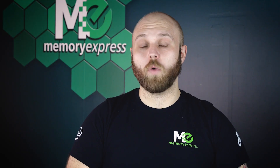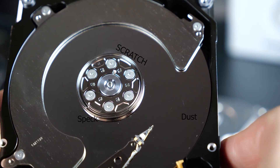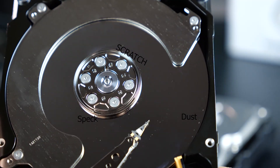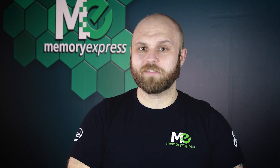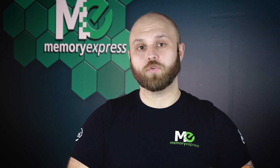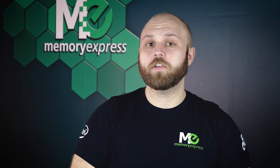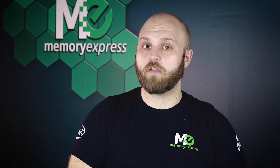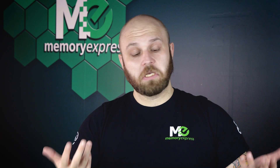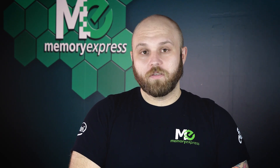Hard drives are built to prevent dust from entering, but anything on the platter will cause the slider to be unable to read the data. Be aware of exceptionally dusty environments, like the inside of a computer case — so clean it out. Also be aware that the drives run off magnets. A very strong magnet can jumble the data on your drive and everything you once knew is gone, so don't put magnets near the hard drive.